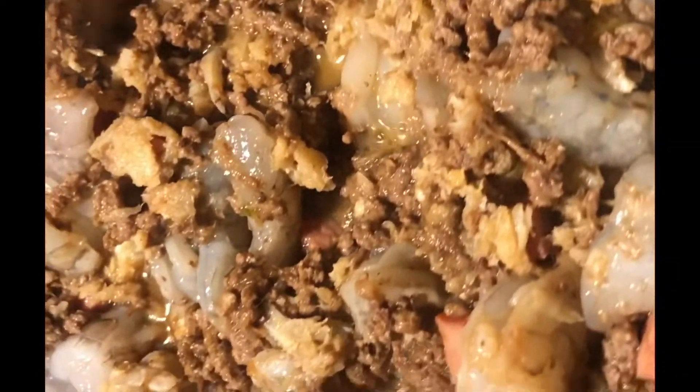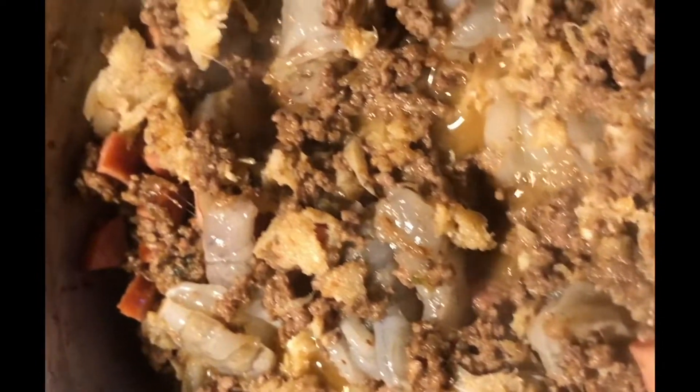Then we're gonna add the bread crumbs and a stick of butter. It looks so good — I really want to eat this right now! As you can see, I added the butter right in there. Ain't nothing like some real butter, not that margarine stuff. One stick of salted butter right there.